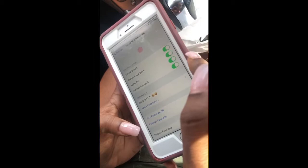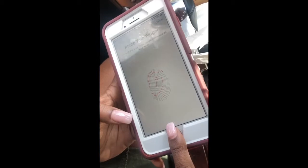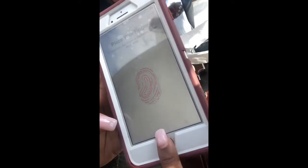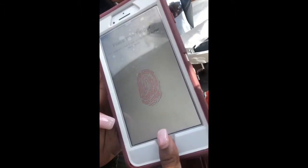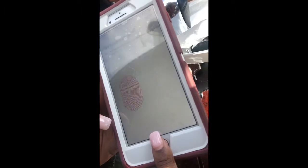Tap 'Add a Fingerprint' and then place your finger on the home button. What it's going to do is ask you to lift your finger and place it again — lift, place, lift, place — and it's going to try and capture all the grooves in your finger so that when you're trying to unlock your phone it has as many fingerprint variations as possible.